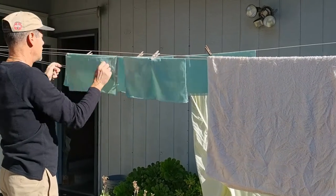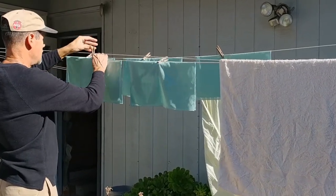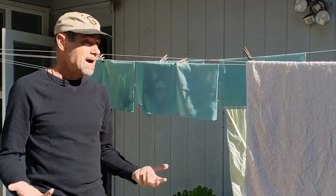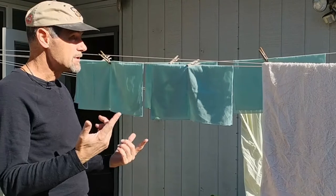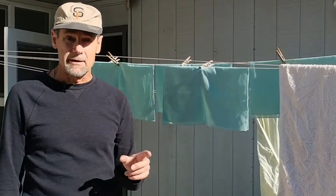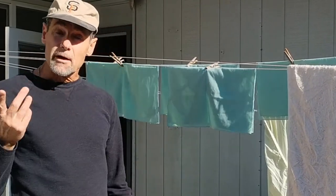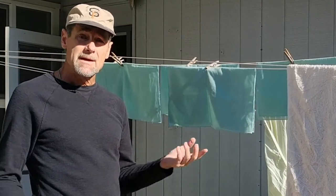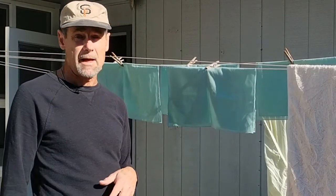Hey there. Today is the nicest day we've had this January so far. I decided to take advantage of the sunshine and make it laundry day. Not that you care about that, but what I thought you might be interested in is seeing how to wash a baseball cap.